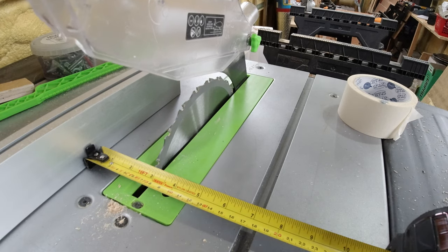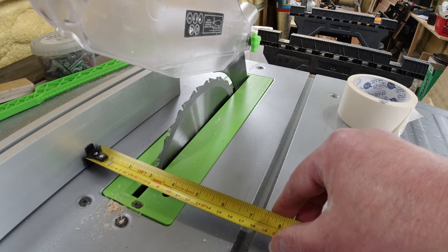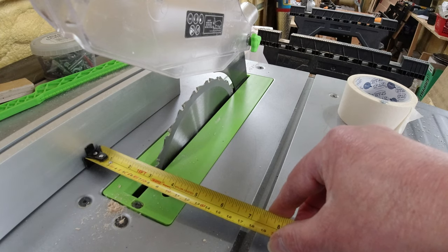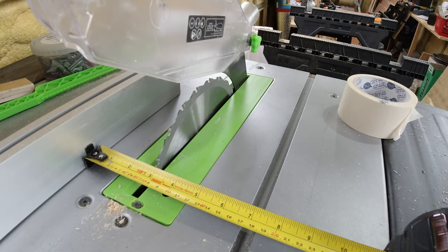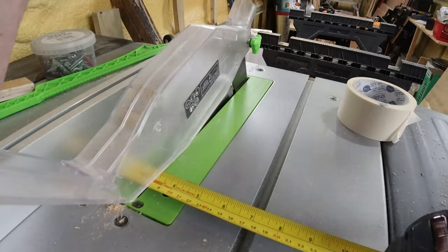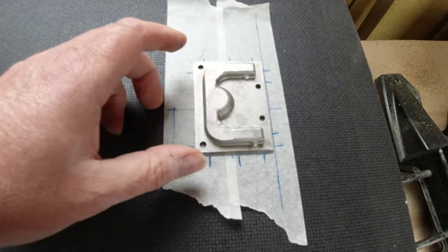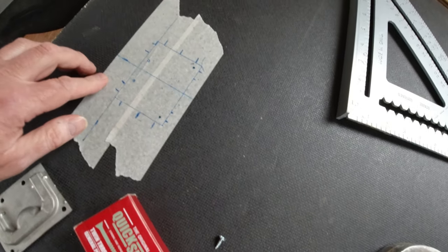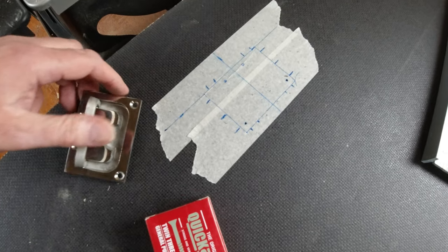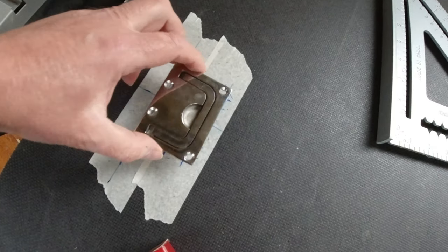If I set that at two and three quarters - just under. Remember, I can always take a little bit off but I can't put it on. And this stuff, even though I've got these sheets at a really good price, it is still expensive. So set the guide. What we've done here is put a bit of two inch masking tape on the board, because what I need to do is to mark it out for these inset handles.